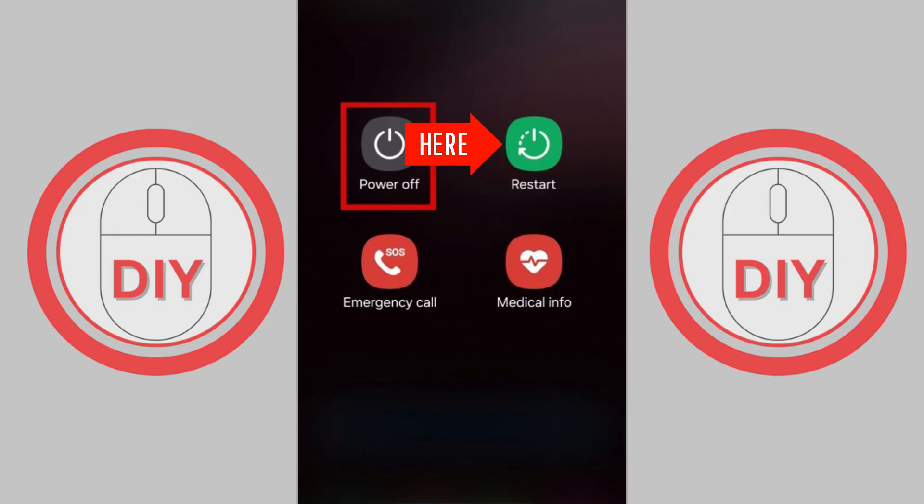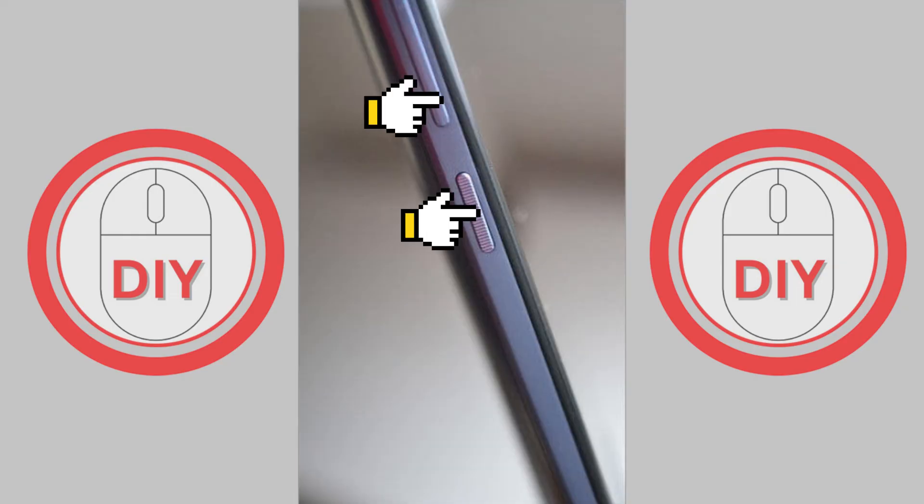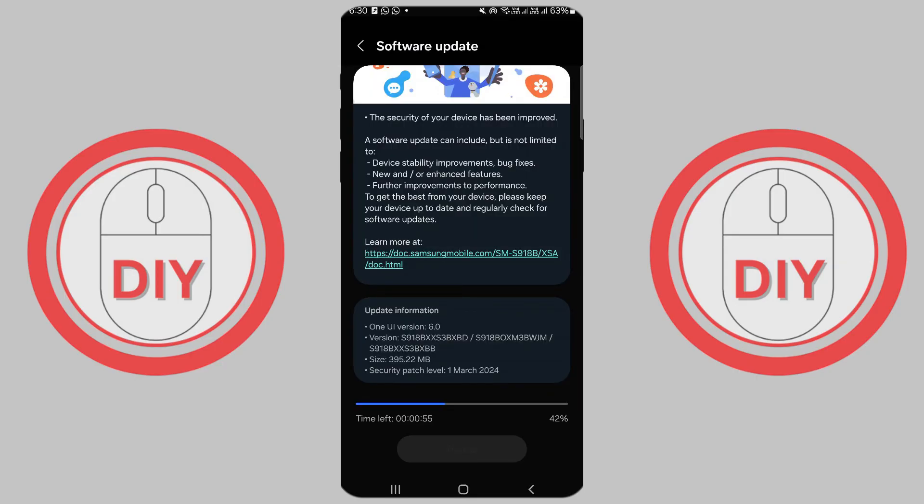If your phone is really stuck, press and hold both the power and volume down buttons until the screen turns off, then press the power button to turn it back on. Then try the update steps again.